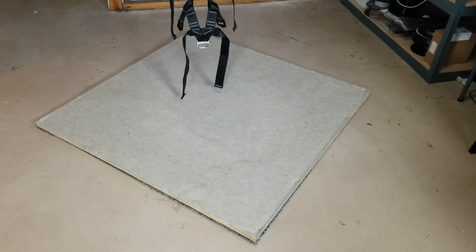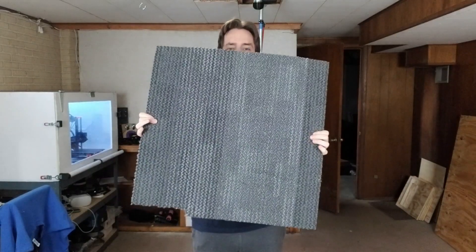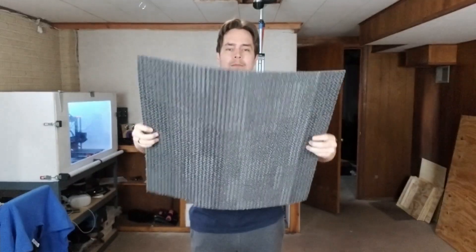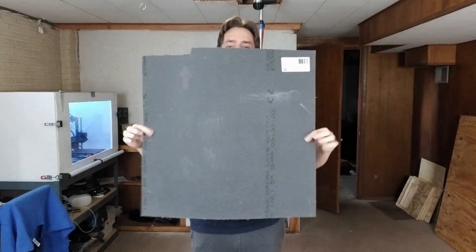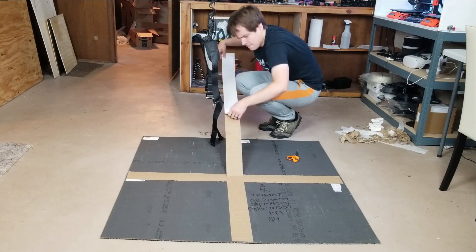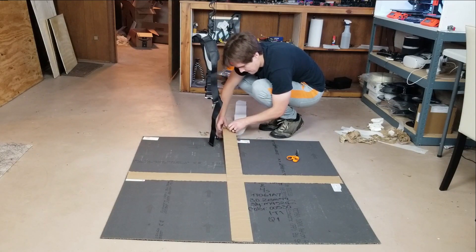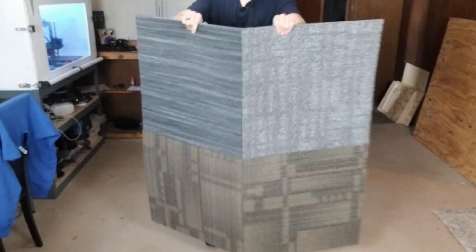The last thing I wanted to talk about is the platform that I'm walking on. First I tried to use some carpet tiles. Carpet tiles are cheap, they can't bunch up like a rug can, and the underside is grippy so they don't move around much. I used some carpet tape to combine four carpet tiles together. The bundle is pretty light and I can fold it up to make it easy to carry.